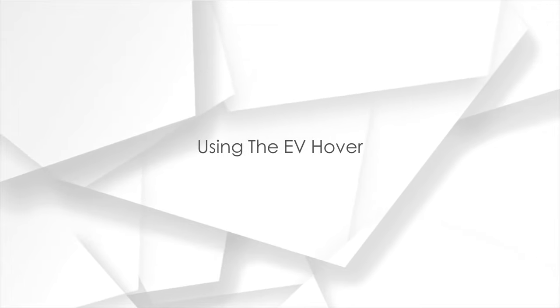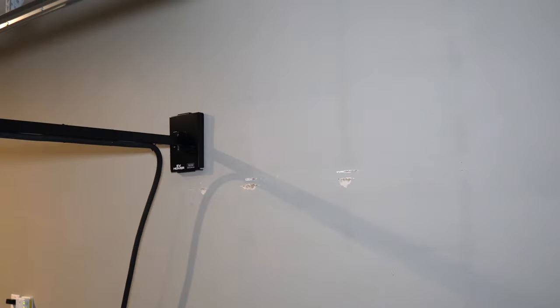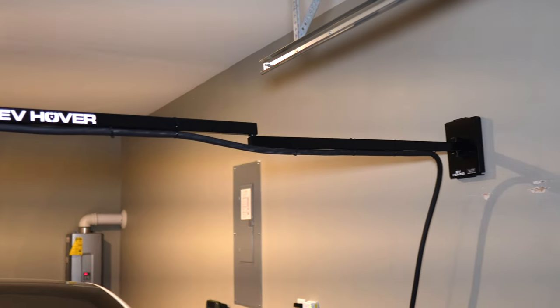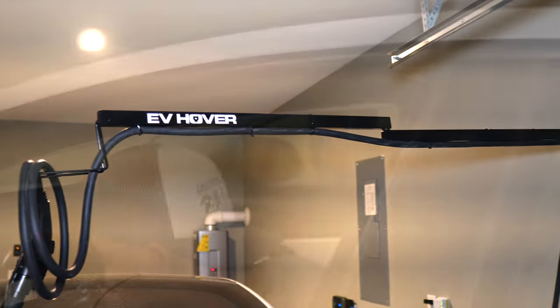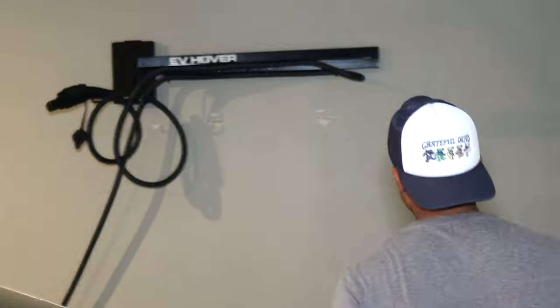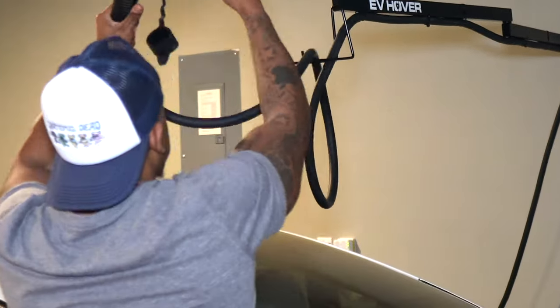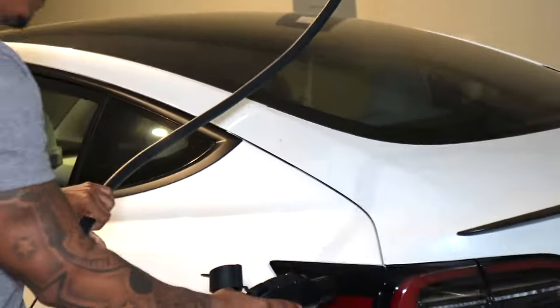We have the EV Hover installed — now it's time to put it to use and see if it can solve my messy situation. The EV Hover extends six and a half feet and can be mounted as high on the wall as needed. I have mine placed at the perfect position. After pulling my car in, instead of searching the floor for the head of the charger cable, I can simply walk over and extend the EV Hover, letting me plug up hassle-free.